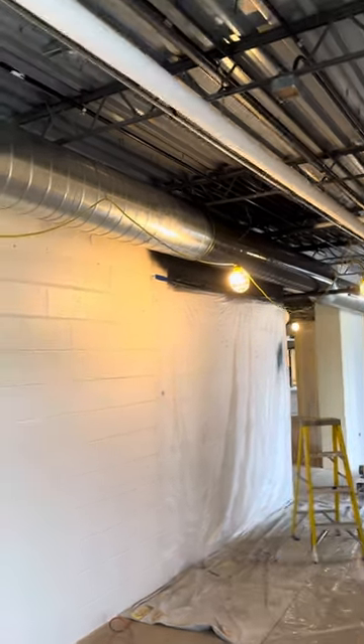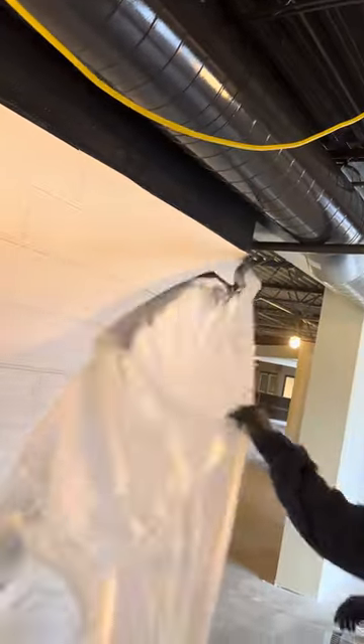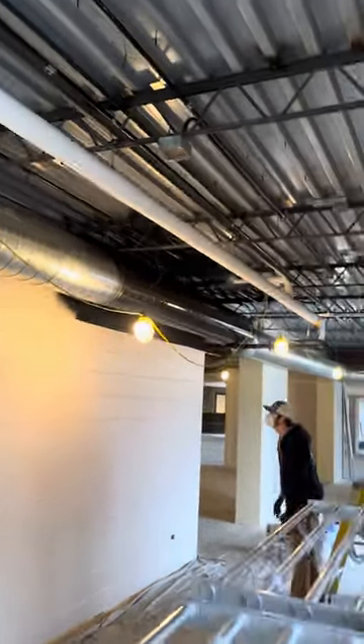Let's pull some plastic and see what the reveal looks like at eight feet. Raw tape — gotta love it. There's the line, and it actually looks pretty good. I didn't know how it was going to look, but it looks better than I thought.